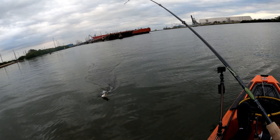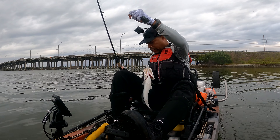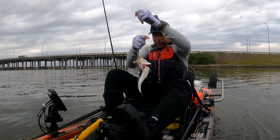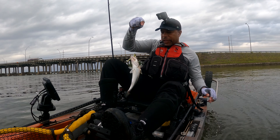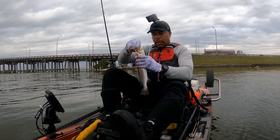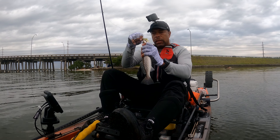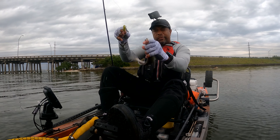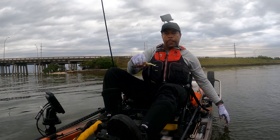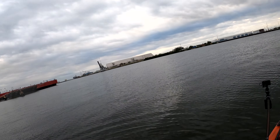Those were trout — they were trout. Not big enough to keep, but they were trout. No live bait needed. That's what it was — it was trout.